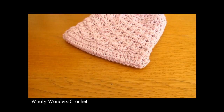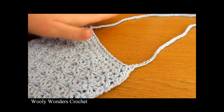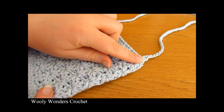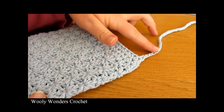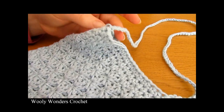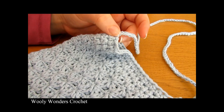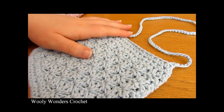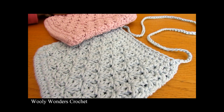Now the last thing we need to do is make a strap. Here is a bag I made earlier using the exact same pattern. I laid my bag out flat, inserted my hook into the stitch at the end, then chained a hundred neatly. When I got to the other side, I inserted my hook into the stitch on the opposite side and worked a slip stitch, then fastened off. Weave all of your ends into the inside of your bag and we have finished.